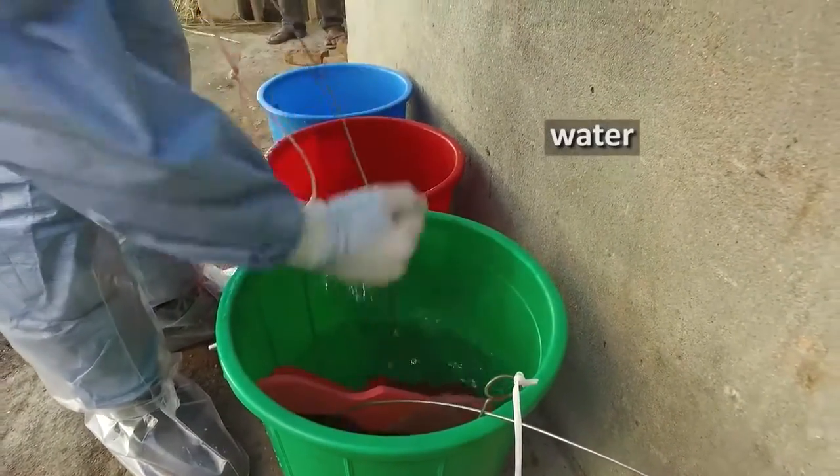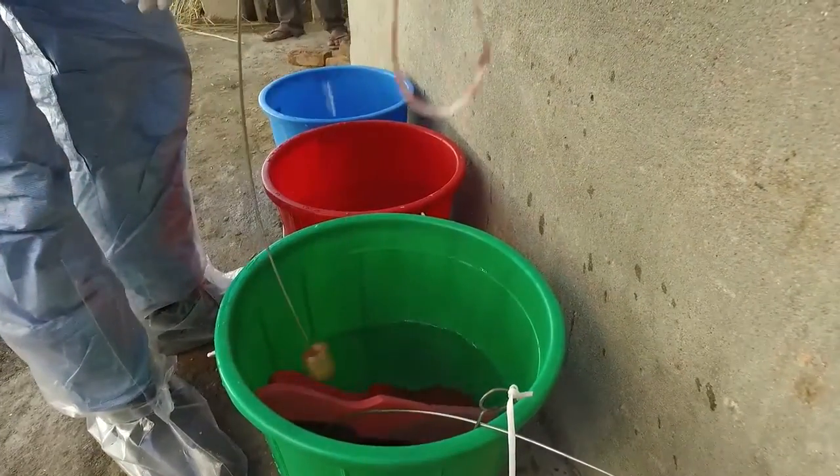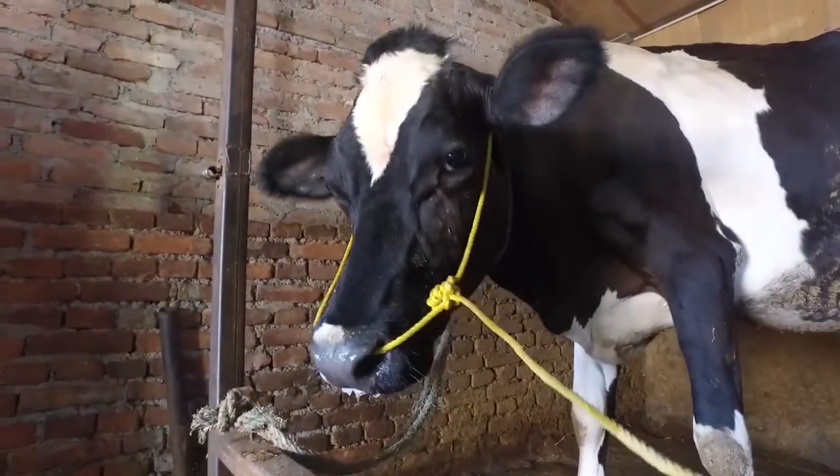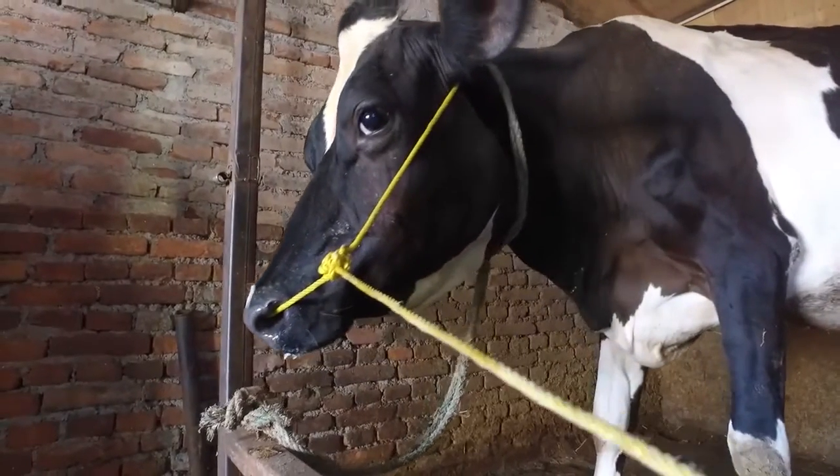If the probang sample contains ruminal contents it is not suitable. The animal should be left for 10 minutes and then a second attempt can be made at sampling.